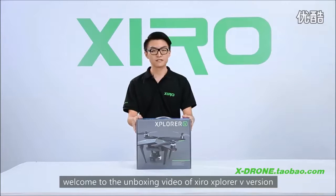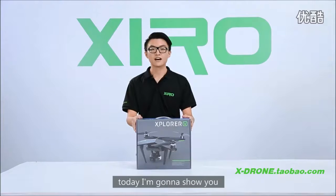Hi, welcome to the unboxing video of Xiro Xplorer V version, and today I'm going to show you the details of this fascinating product.